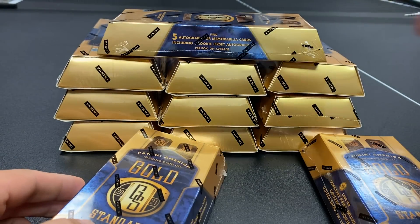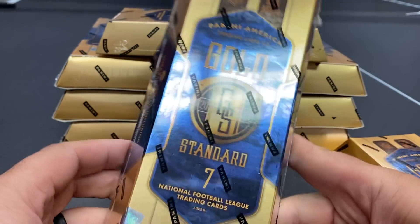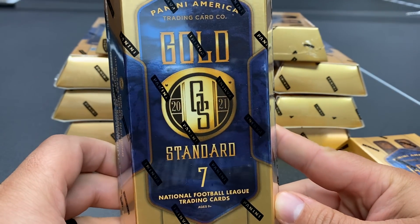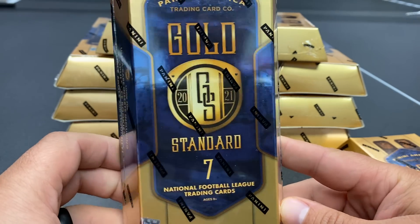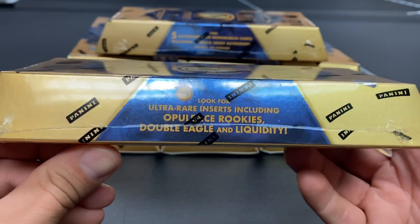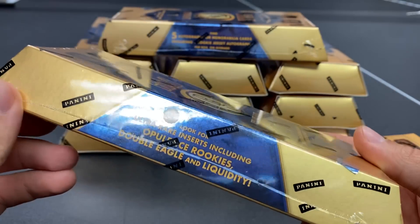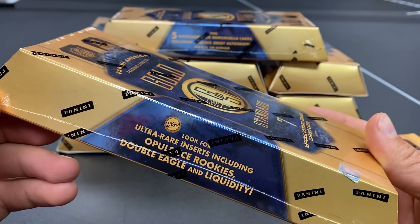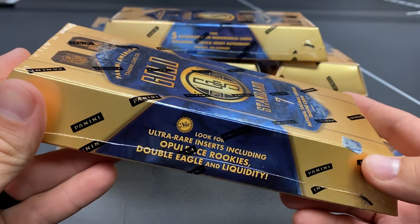From BuckCityBriggs.com, let's jump into this. We're going to get seven cards per box and there are five hits per box. We'll likely end up getting three relics and two autographs if I had to guess. This is a great product to an extent because it's not overproduced — there are not a lot of base cards, and there's a very limited number of these boxes.